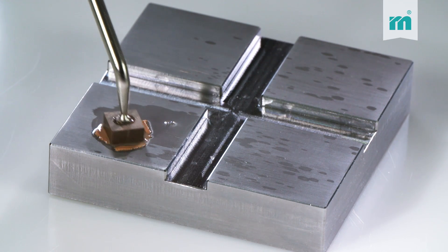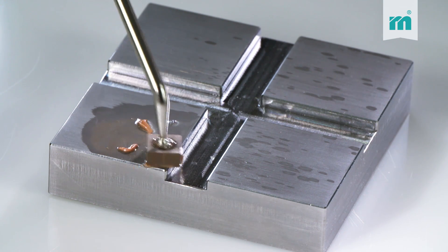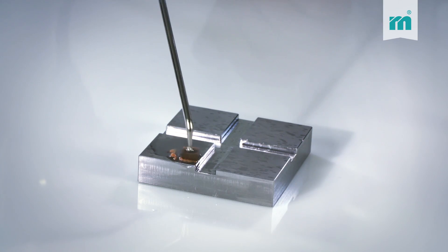By rolling the diamond grid you can ensure uniform material removal and thus reduce the surface roughness. In order to obtain a smooth and flawless surface we are working with circling movements.